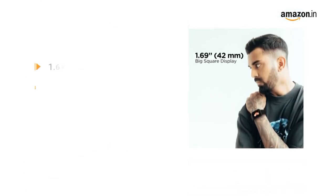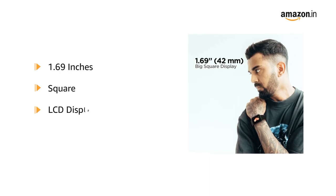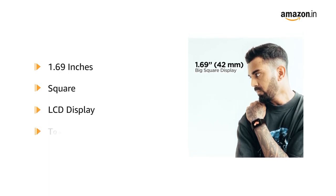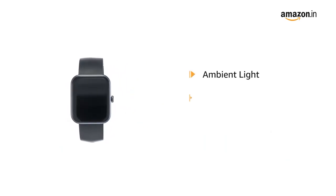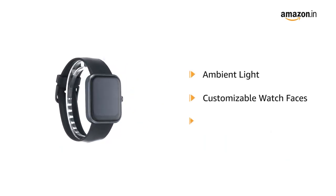The 1.69 inches square color LCD display comes in a captivating touch experience. The ambient light display comes with multiple customizable watch faces.